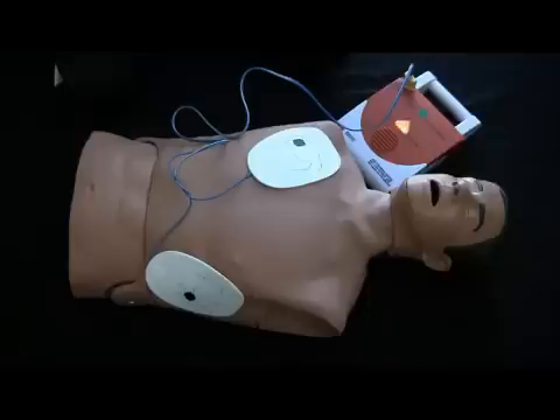Everyone stand clear. Push the shock button. Shock delivered.